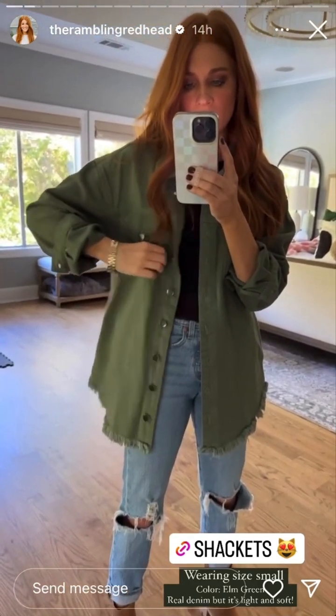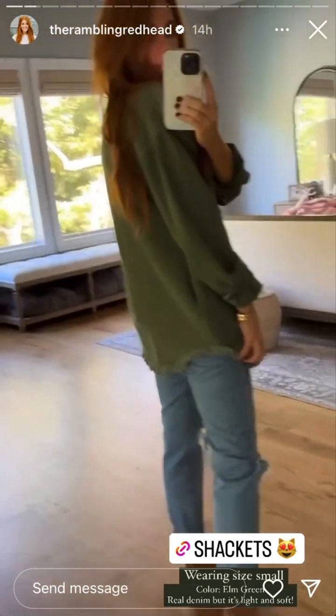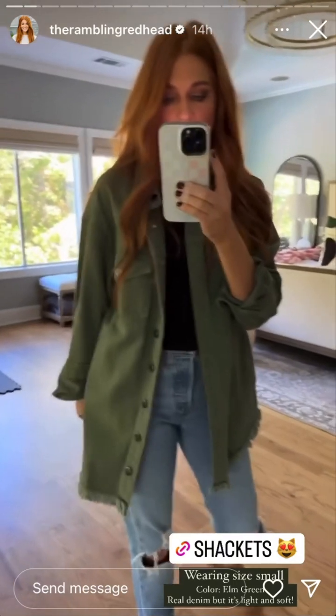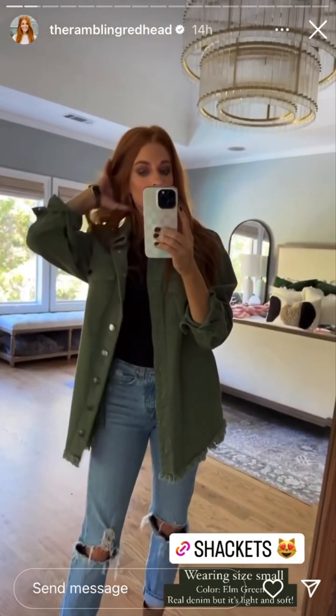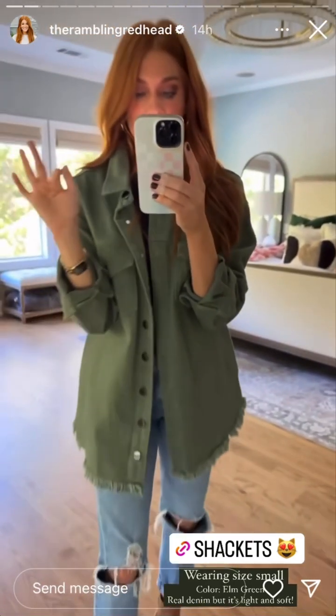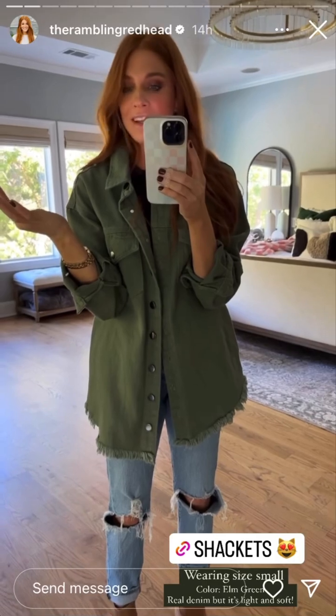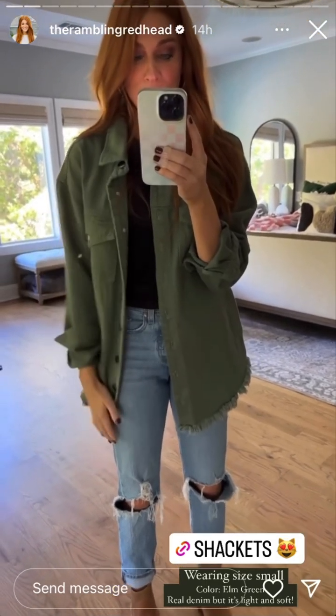It feels so nice. It's got pockets up top — I love the frayed hem, and even on the back it's so cute. It goes lower in the back, covers the booty of course, nice collar. This is just my favorite one. It's very comfortable for being real denim and this color is so cute.